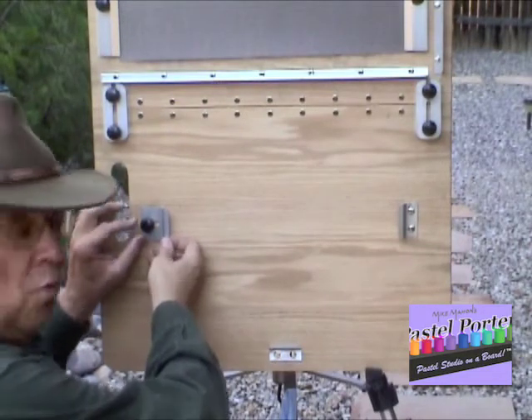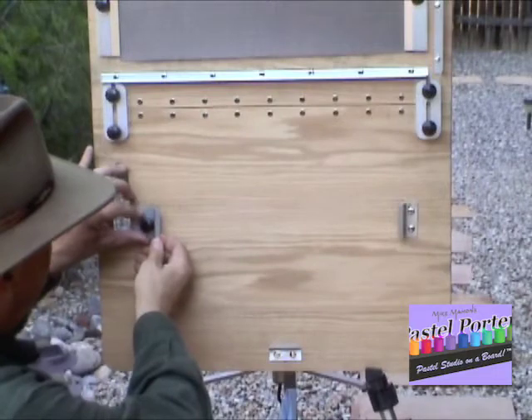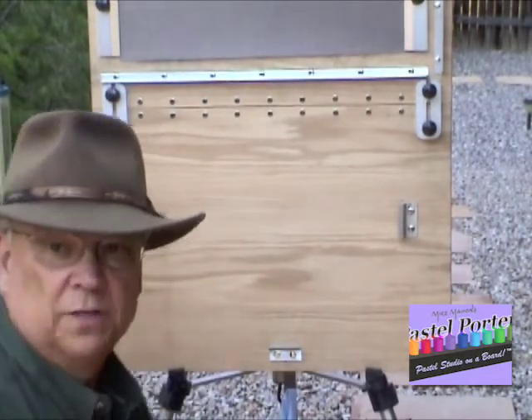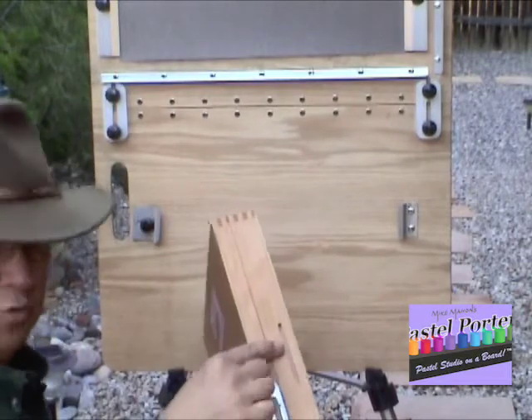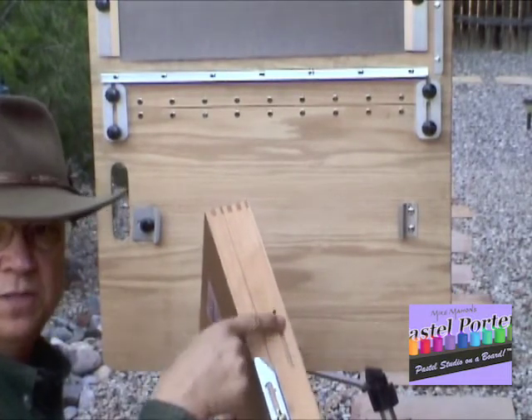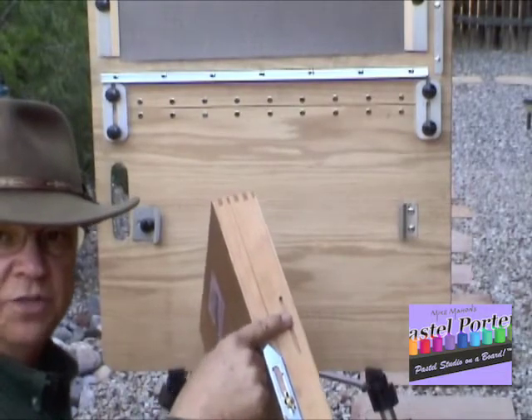When the box is not on the board, it should be placed as far to the left as possible. Then you simply take the box, which has corresponding grooves drilled in the bottom or the base of the box that these brackets fit into.